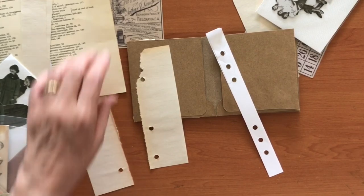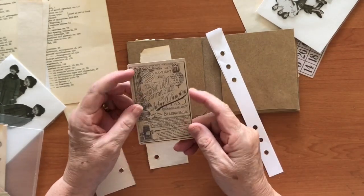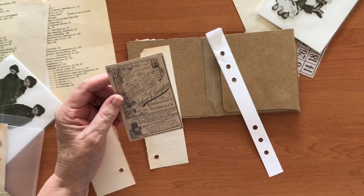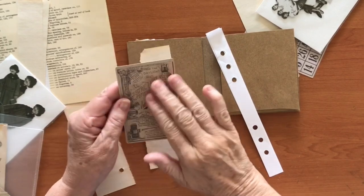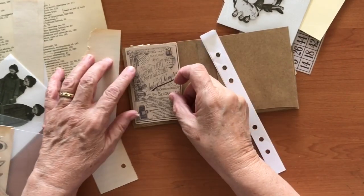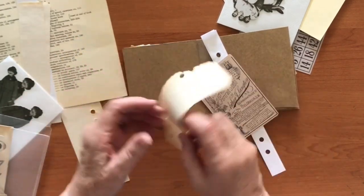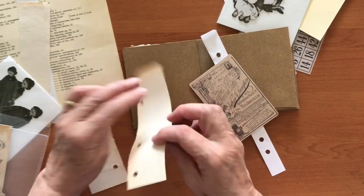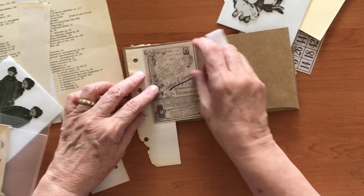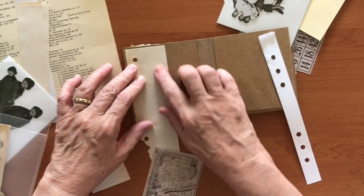I also have some more Tim Holtz stuff out — this is not the shiny one. I think this is the ephemera; one is the layers which is the shiny stuff. There are two different sorts: one is coated like the paper dolls and one isn't. This is the non-coated surface, but in terms of size they're almost perfect to fit in here. If you don't have things like this you can always use pieces from book pages — you don't have to use this sort of thing.